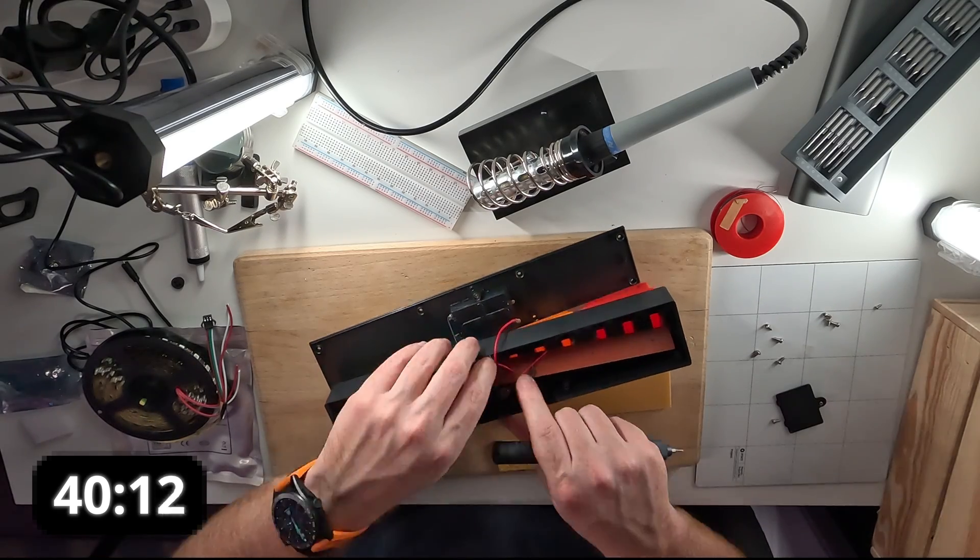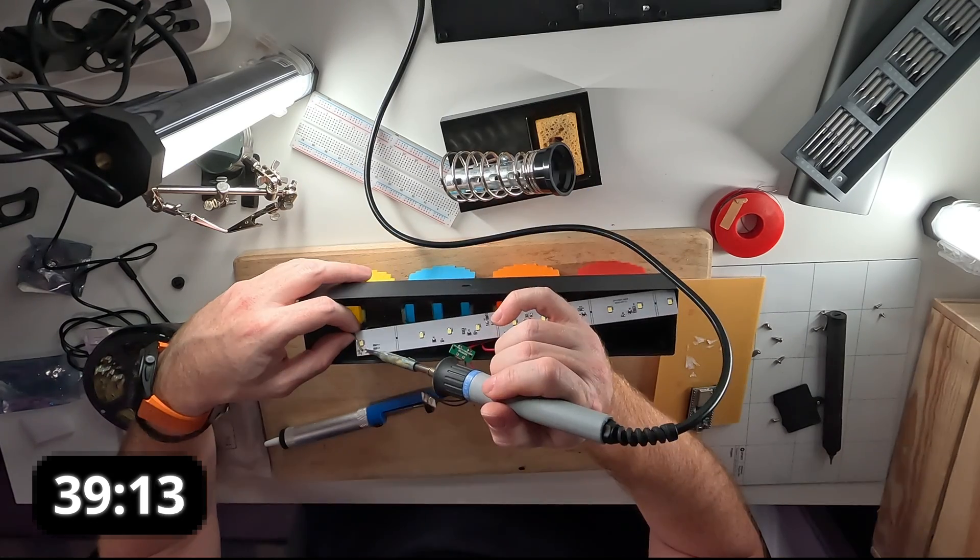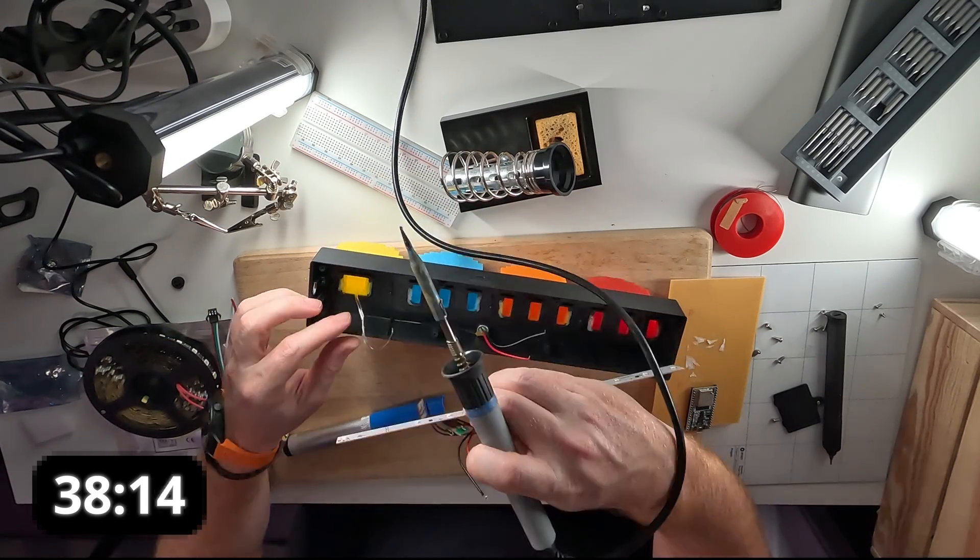The first thing I need to do is to unsolder the existing board and figure out what to do with it. Now that everything is disconnected, let's see if we can still turn it on and figure out what's going on. How is the time? Oh no — 30 more minutes. Time to move faster with the hardware.